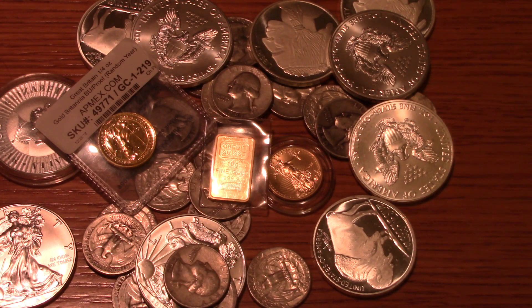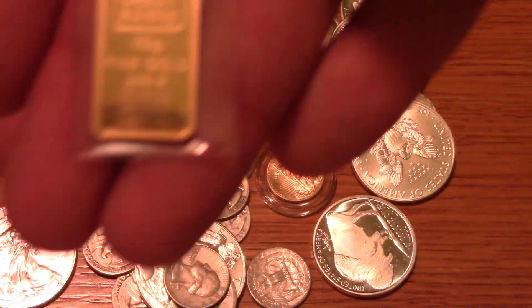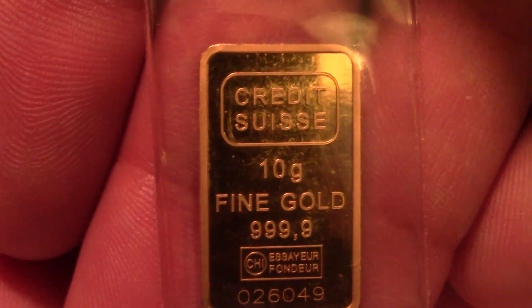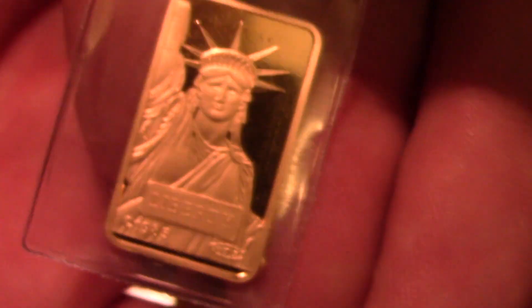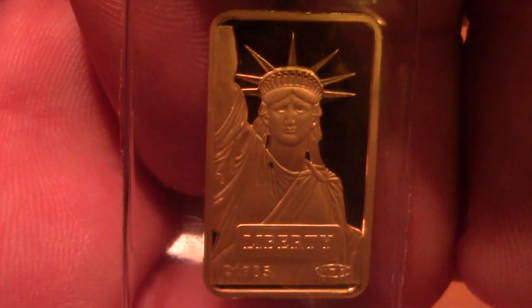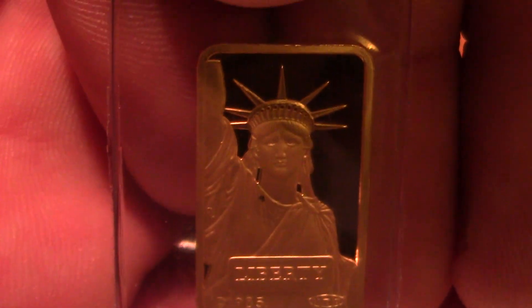Anyhow, I just wanted to come and share that. Birthday number 48 for me yesterday, January 22nd — a 10 gram Credit Suisse Liberty Bar. So I hope you all have a wonderful evening. This is Jazz signing out for tonight. Have a good one, thank you for watching.